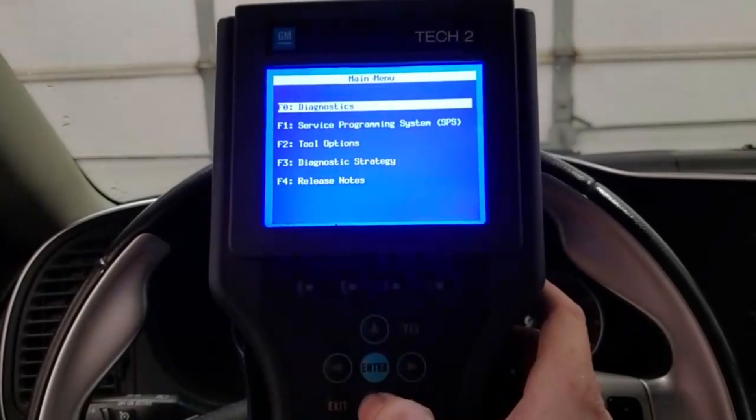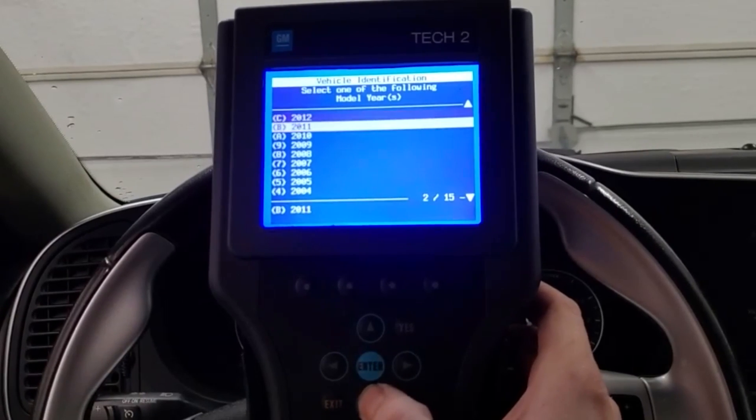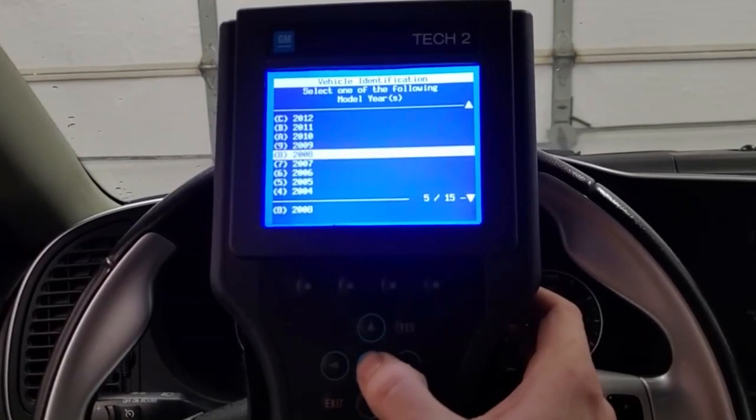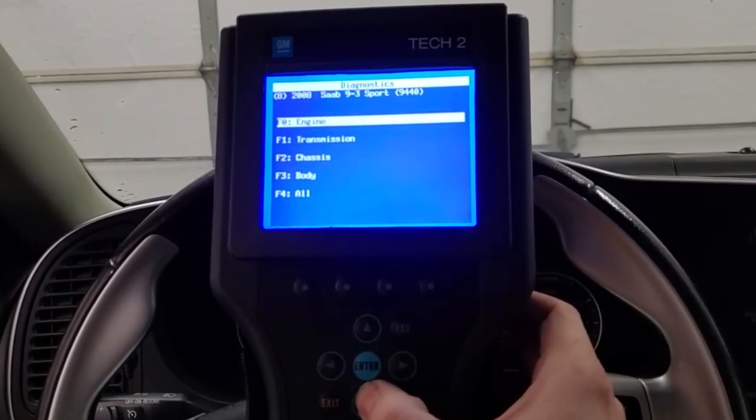For Tech2 navigation, start by selecting F0 diagnostics. Select what model year Saab you're working on — in my case it's a 2008. And of course, select what model you have, mine being a 9-3.